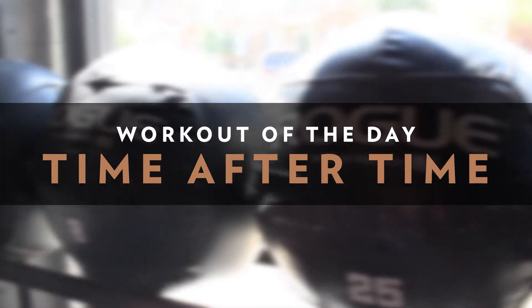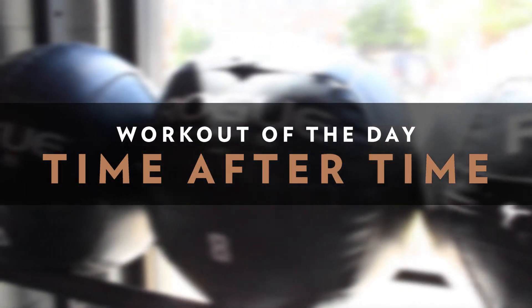With our movements and variations, we're looking to get about one round every minute, so make sure you adjust accordingly. Alright, let's take a look at our warm-up for Time After Time.